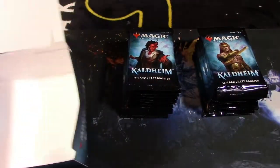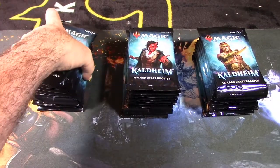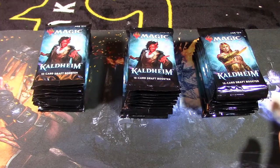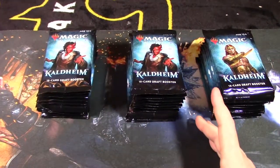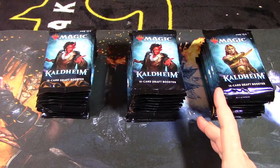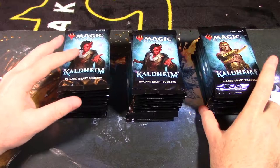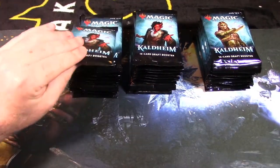The video is going to run at least 20 minutes, possibly longer — I'd advise grabbing a drink. Let me fix the light because it's a little bright on one side. We're looking for the Valki card — Tibalt is his name — that's what we're really hoping for. So let's crack into these packs.